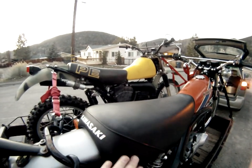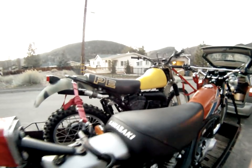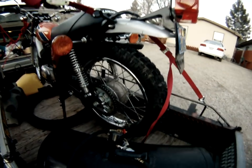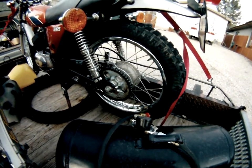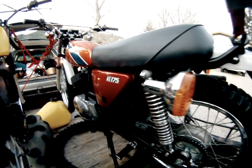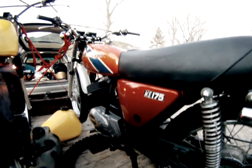Seat's still nice, no holes. Tire rims. Reacher rims.